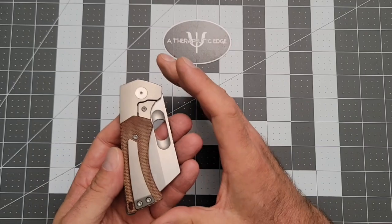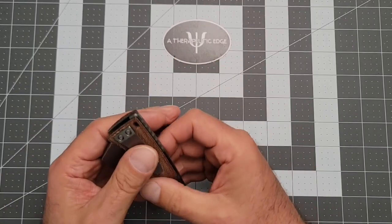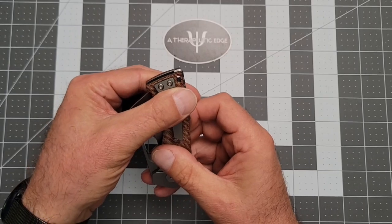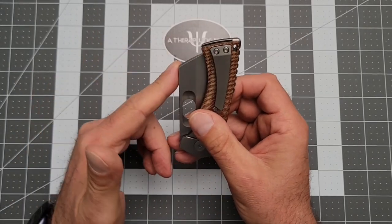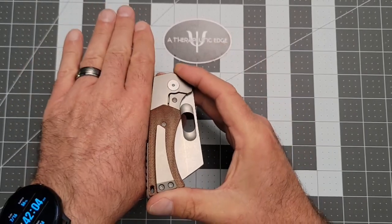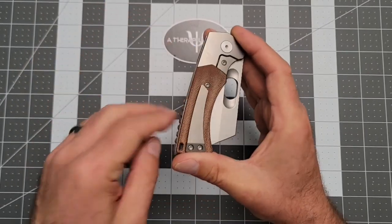On the pocket side, when it's in the pocket it rides really well. It's deep carry, but not disappear-in-the-pocket deep carry — deep carry enough. It is a little thick at the top of the pocket, but because of the way it's designed, if you have stuff down lower in your pocket, it's not going to rub against it and mess it up.